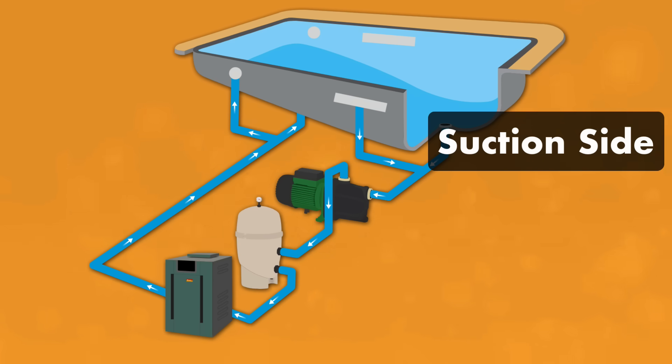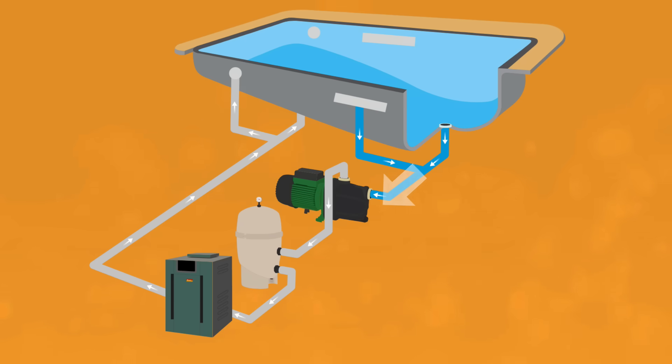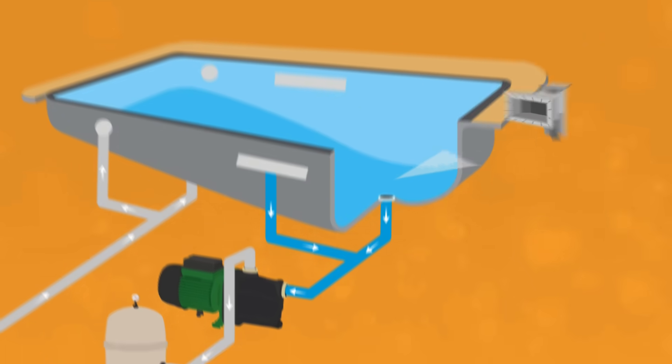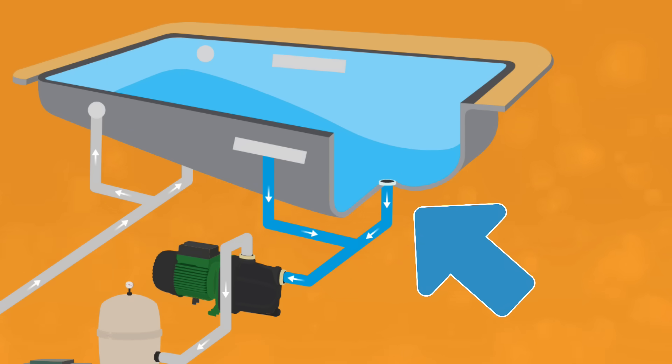Number one: the suction side. This takes in water from your pool and introduces it to your filtration system. Your pool pump sucks the water through the skimmer, which is the rectangular port in your pool wall. If you have an in-ground pool, it also pulls water through the main drains.